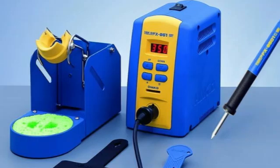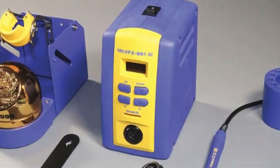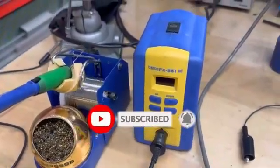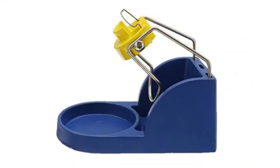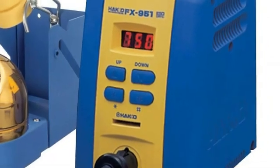We actually had two electronics experts pick the Hakko FX-888D, but it has since been discontinued. The Hakko FX-951 has many of the same features, plus a few more, that could be useful for professionals and hobbyists. The ceramic tips allow for rapid heat conduction, and the temperature can be easily selected using the arrows on the station.